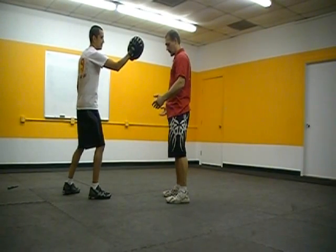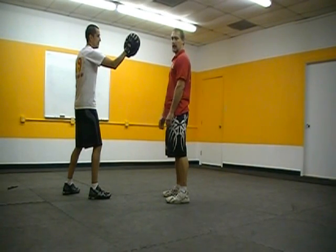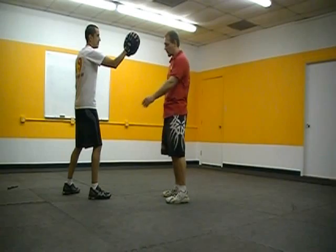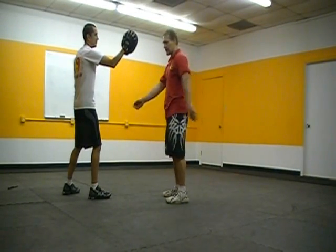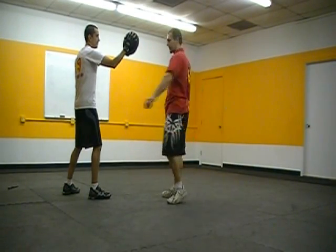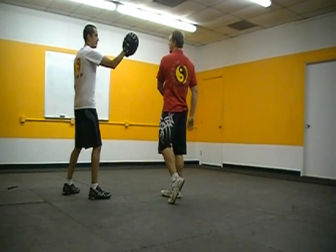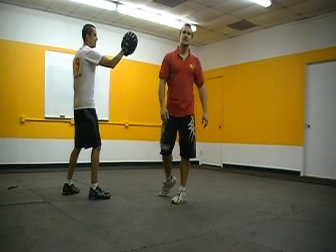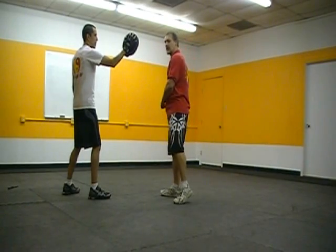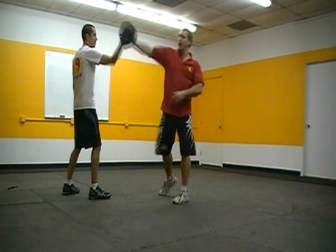Now I want you to relax your arms by your side — no muscle tension in your arms. Just relax them and start turning your body, letting your arms drape across your body side to side. Now start moving your feet. My whole body's getting into it. With my arms completely relaxed, I want to pull my body around so hard that it swings my arm up into the glove — I'm not using any arm power, not lifting my arm to hit. I'm relaxed and just going to swing.